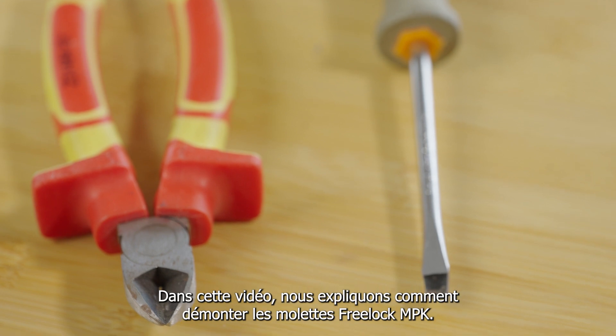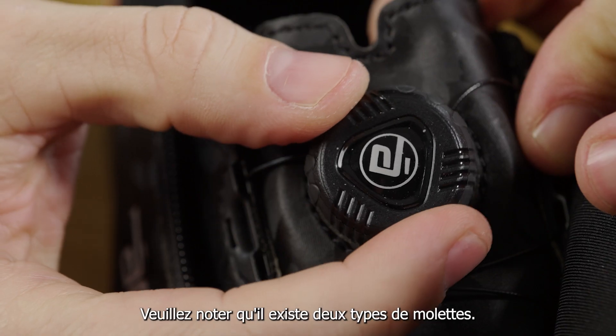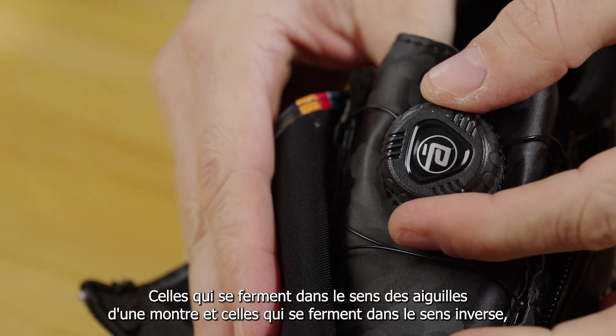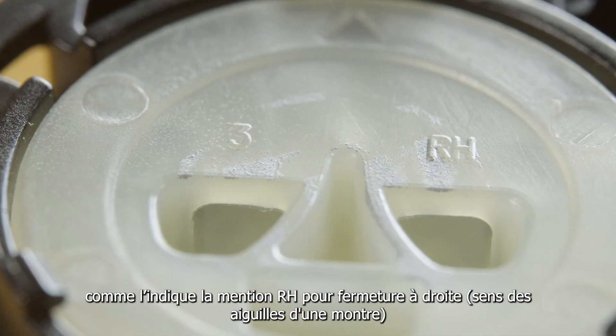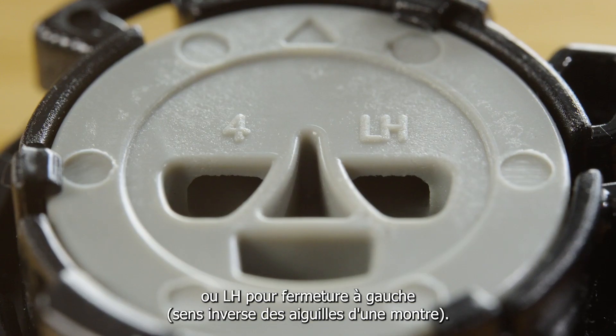In this video we explain how to remove the free lock MPK dials. Please note that there are two types of dials: clockwise closing and counterclockwise closing. Both are indicated on the bottom with an RH sign for right hand closing (clockwise) and LH for left hand closing (counterclockwise).